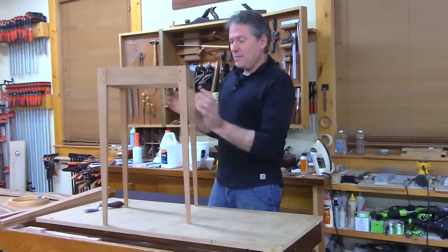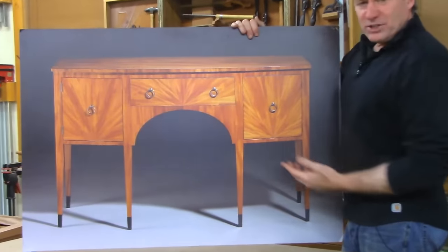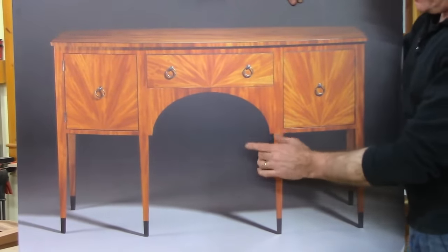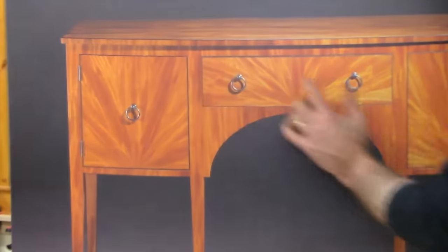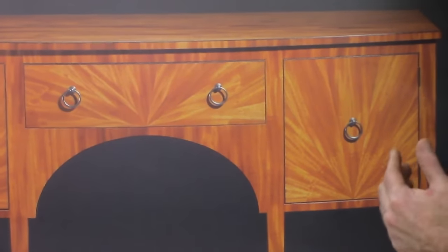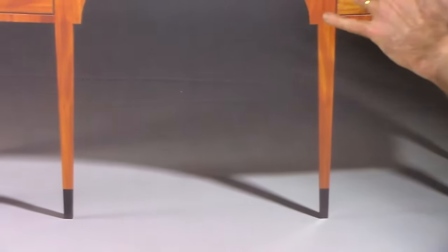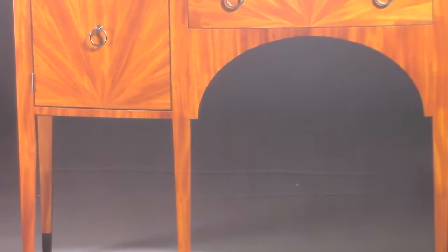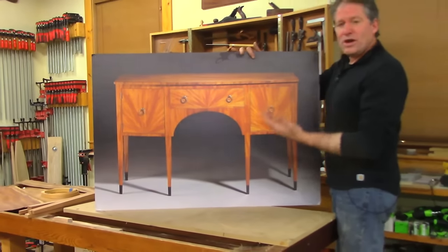We're going to start out by showing you a piece that I made a few years ago. This is an interpretation of a classic federal sideboard where I changed some of the lines and things of it, but I didn't use any of that wild embellishment on the legs. I wanted to use veneer in a way that was decorative or almost like paint and not have a lot of splashy contrast, but rather use the same color tone, the same veneer largely on the entire face, but just by arranging it in interesting patterns to create a beautiful composition.